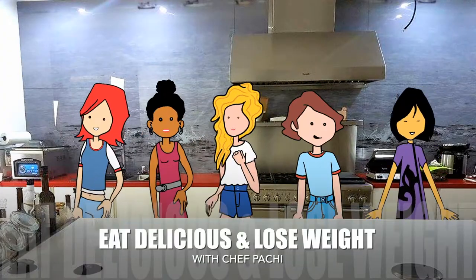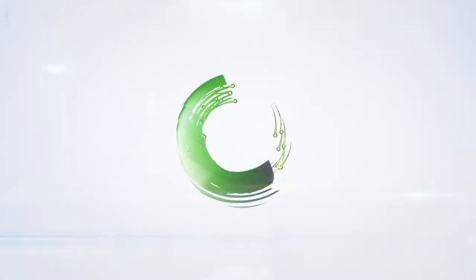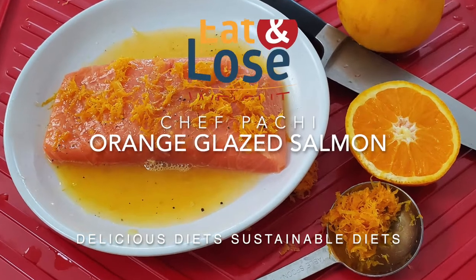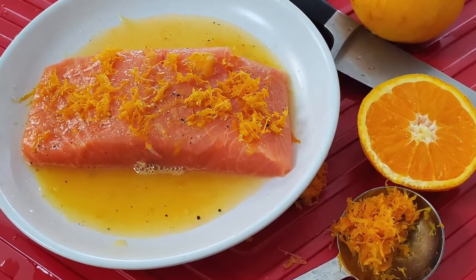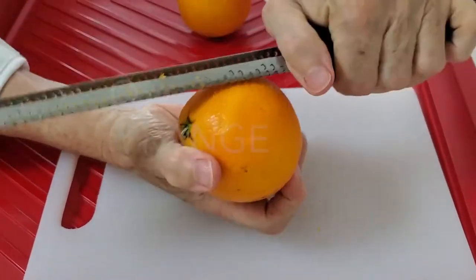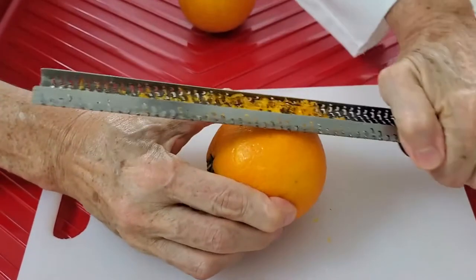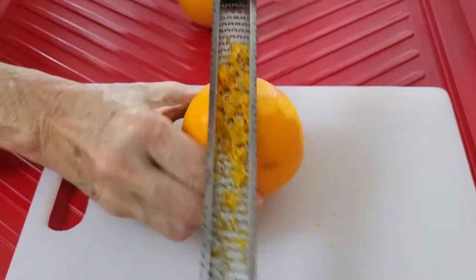Eat delicious and lose weight with Chef Pachi. Hi, this is Chef Pachi and today I have an amazing orange glazed salmon. It is super easy to make, healthy and delicious.